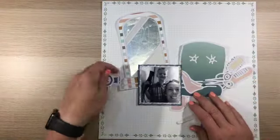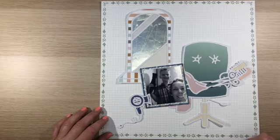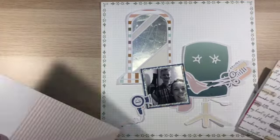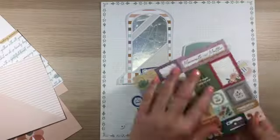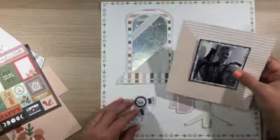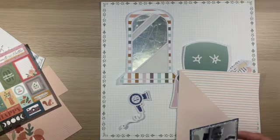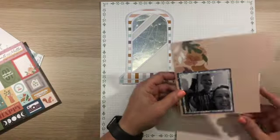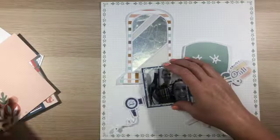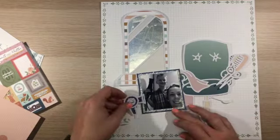I did have to turn this photo black and white because it was taken inside and the quality of the photo wasn't great. This was just taken in our bathroom as a quick selfie while my son was trying to style my hair before we were going out for lunch one day. I'm just trying to see if I can add some more paper to that photo layer, but I do decide just to go with those two sheets of paper.